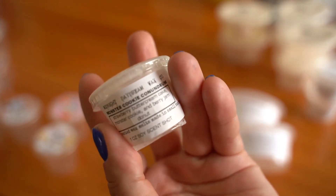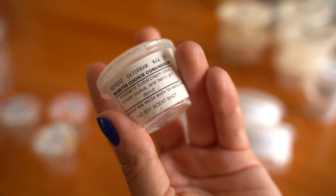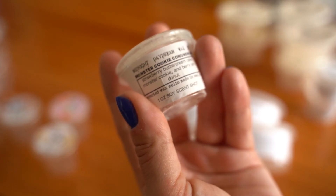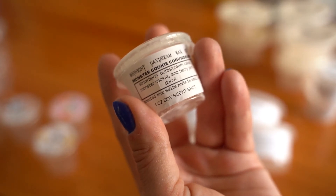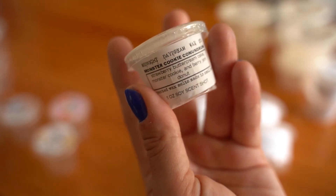Monster Cookie Conundrum is strawberry buttercream cake, monster cookie, and berry jam donut. Absolutely, absolutely love this — 10 out of 10.